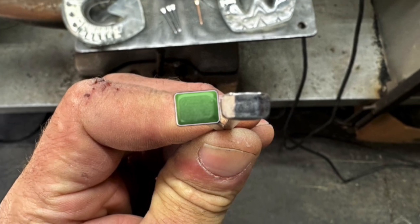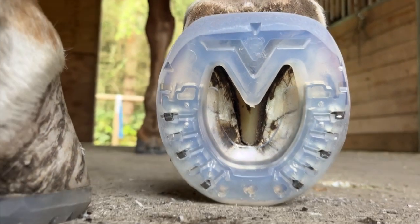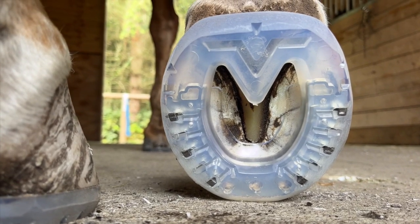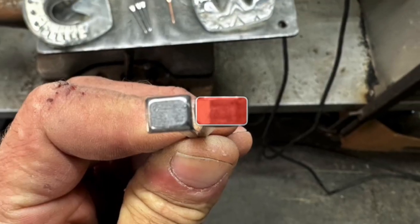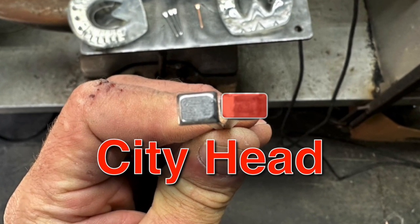The style of nail that I like to use has a square head and is called an e-nail. I personally find that it locks into the nail holes better because it has more surface area. This nail is shaped more like a rectangle and it's called a city head, and I don't feel it seats in this shoe as firmly.